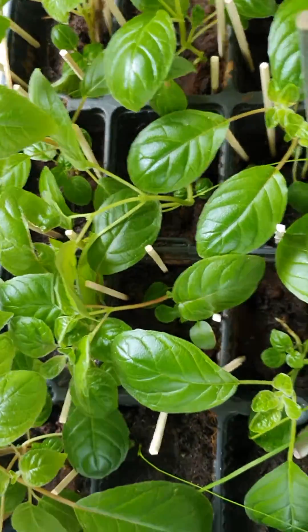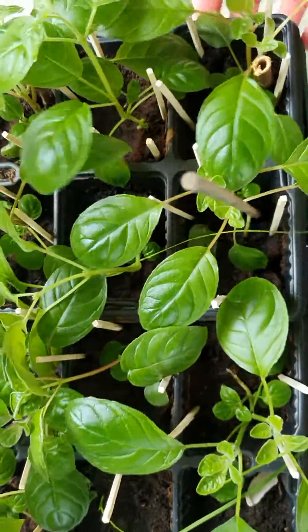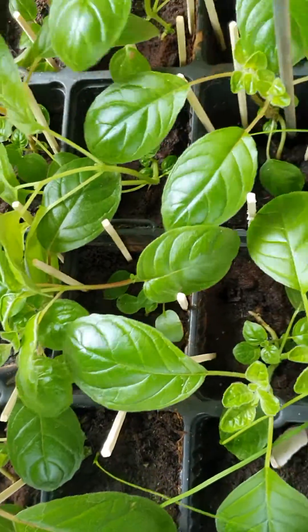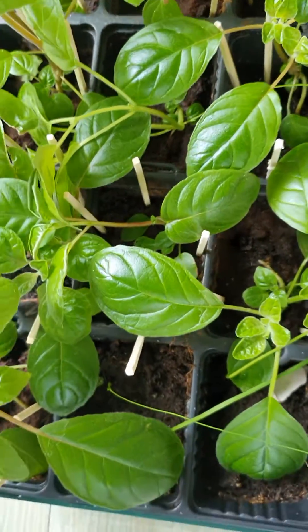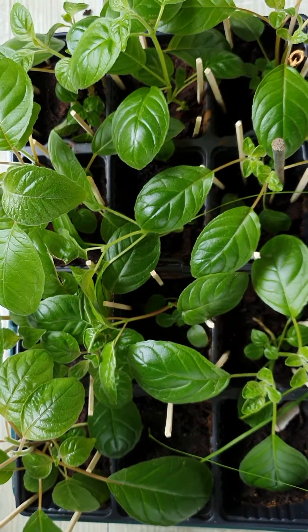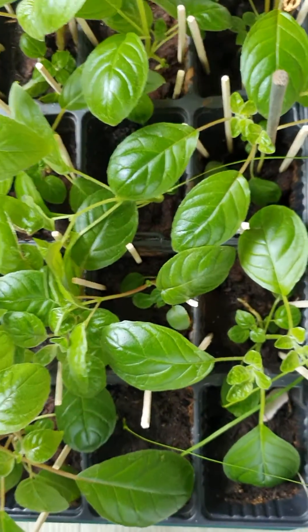By the end of that time the fungus gnats should be completely gone, which will be really good because they were really buzzing all over the place — every time you move the pot there'd be a little flurry of those creatures. I think after I put those matches in I can't see any more right now — how amazing, if it already worked! Maybe they're just hiding because I've moved them, but there were definitely loads of fungus gnats around. This should work — it's said to work — so I'll be doing this and we'll see how it goes.